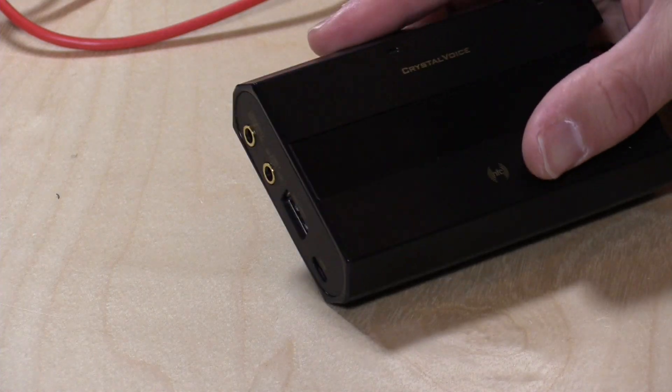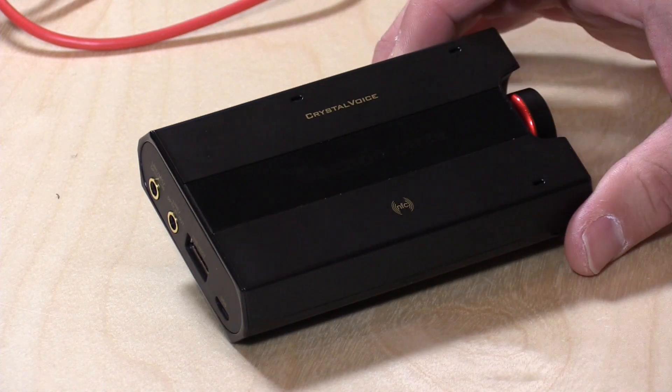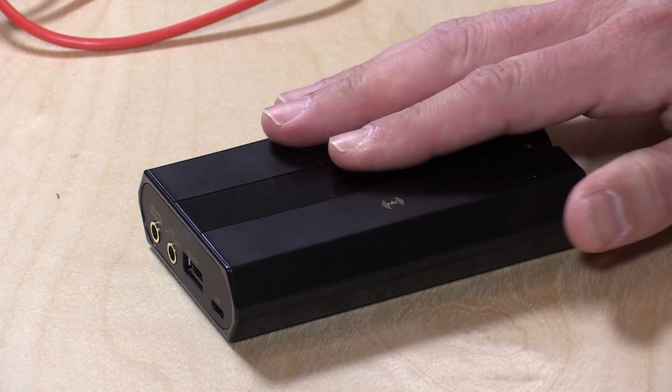I do want to say before I begin that configuration on the Mac is a little trickier than it is on the PC. So I'm making a second video that you'll be able to see linked below in the description, as well as above in the YouTube card, describing some of the pitfalls you might see on the Mac and how to get around them. Now let's talk about the hardware because we can talk about the features as we step through all of this.